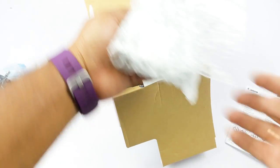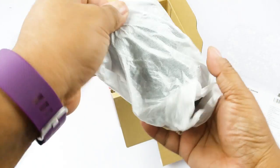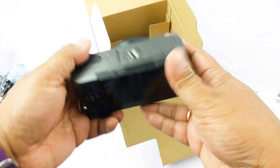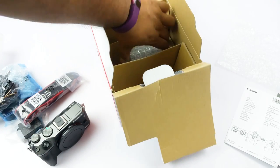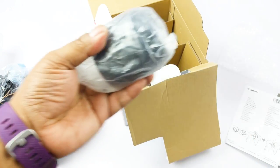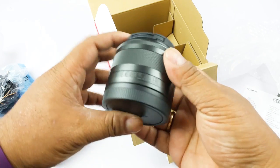Then we come to the body. It's very lightweight — as far as I remember it should be less than 400 grams. And then we have the kit lens here, which is also very very tiny when you compare it to some other kit lenses.